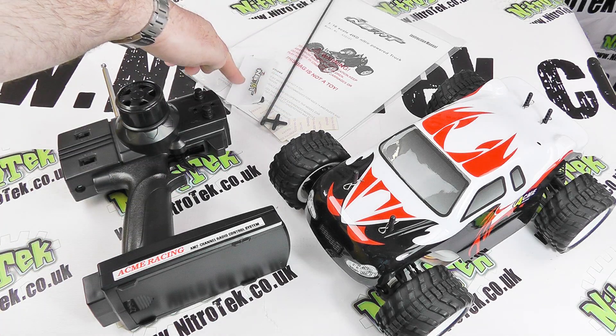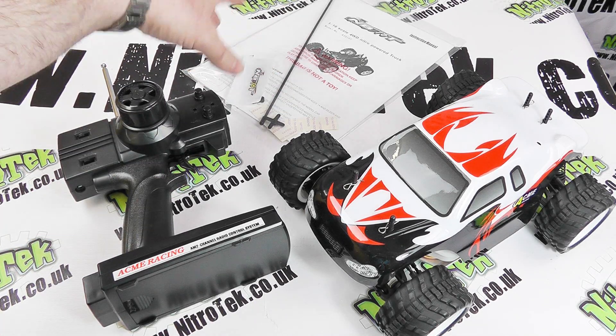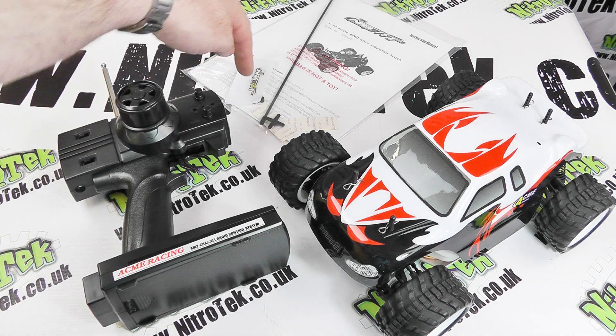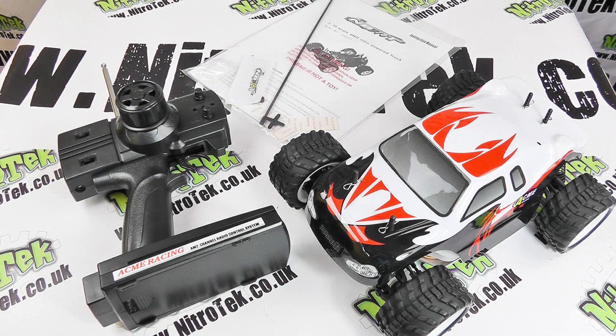Included in this little package is the rear wing, so we've obviously just got to finish off adding the rear wing to our truck - and that's going to make it look really good. Then we've got some other little bits and pieces of ancillaries: an aerial tube, the servo horn, and what have you. So yeah, quite a great overall starter package.